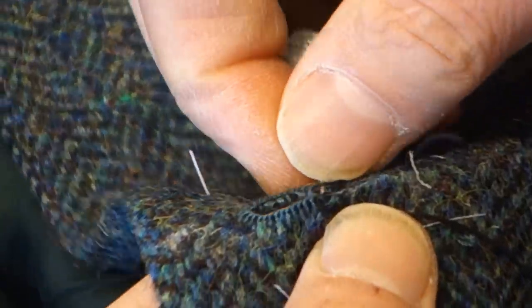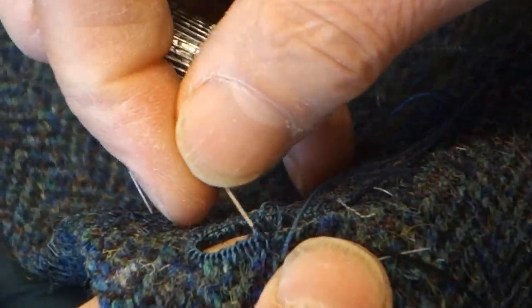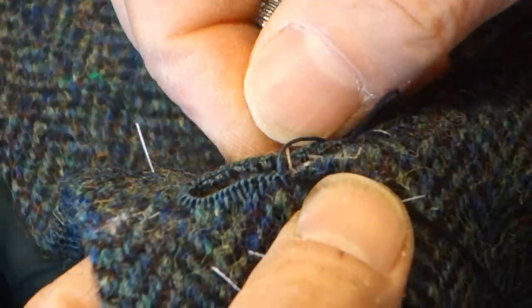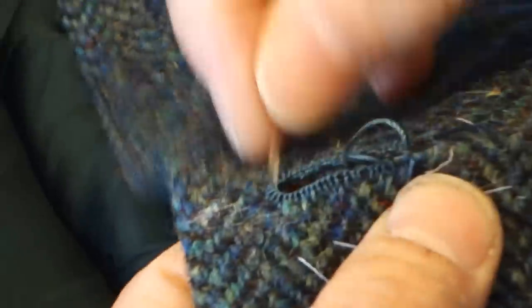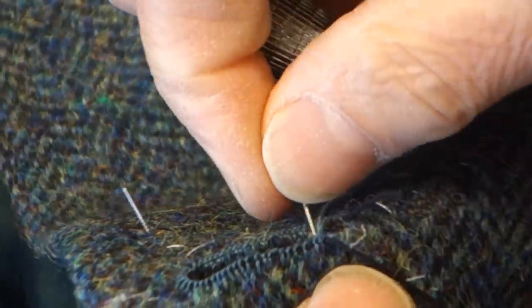Obviously if you go to a tailoring house they'd have people who just do this. Not anymore, I don't think. I mean, some of the things I've seen are so nicely done they must be done by somebody who just does buttonholes every day. Yeah, but like you said it's quite rare. Pretty much every tailor has to know how to do this now, because to have a dedicated buttonholer is a very unusual thing — probably a few places in Savile Row and some Italian houses.